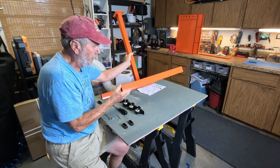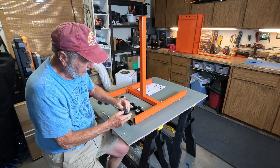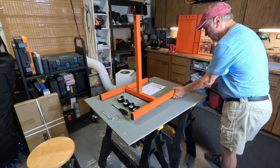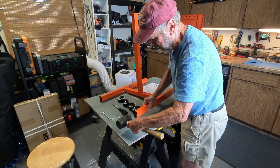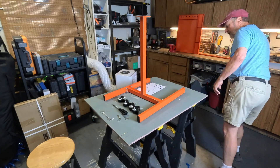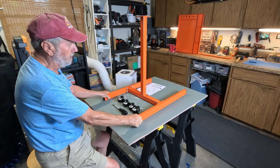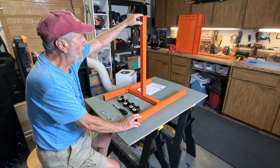Another thing you need to do is mount these end caps — they just compress into there with a little mallet or anything you can hammer with. This is a soft plastic. Now, before we put the wheels on so that this is steady and not rolling all over the place, I could put the tray on right now. These four locations are going to fit with screws and washers that go up into here, and there are the threaded bolt locations.